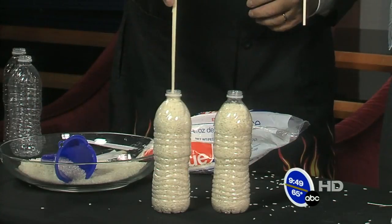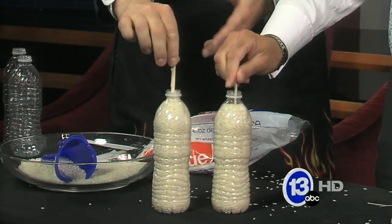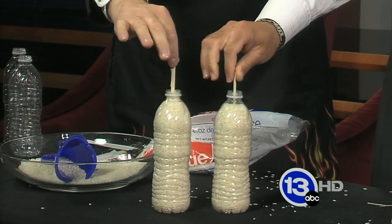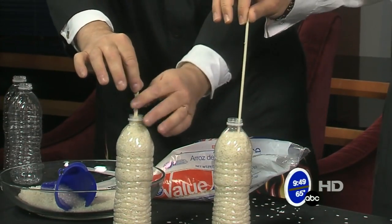The technique is you just take the chopstick and push it straight down inside. We'll do it together — push it straight down, and then on the count of three we're going to magically lift the bottle up. Three, two, one — pull it up! Mine didn't work. That's odd.